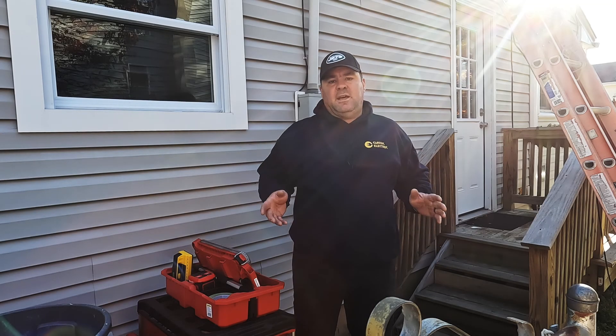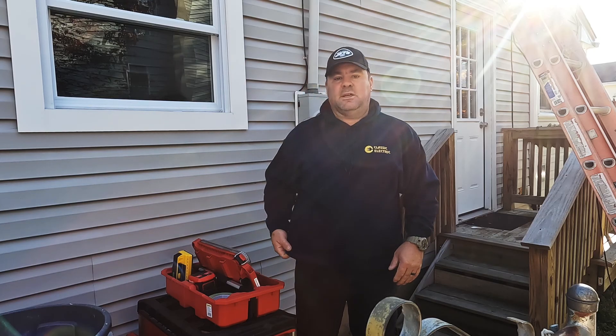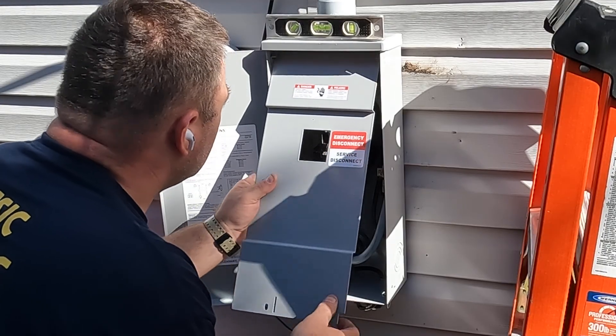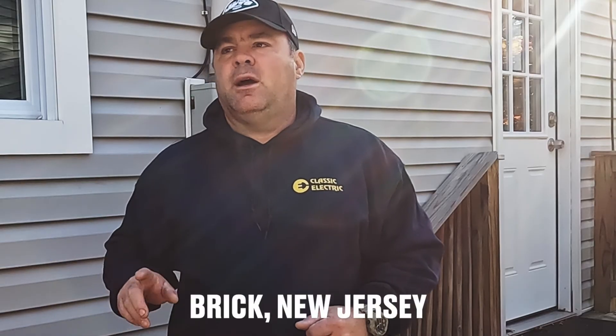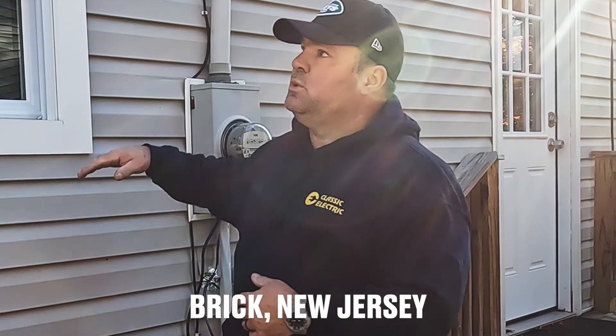Welcome back to the channel. Today I'm going to be installing a service-rated 200 amp disconnect switch. The 2020 NEC requires an outside service-rated disconnect switch — or at minimum an emergency disconnect. This particular house had the panel behind this wall in what used to be a garage, but is now going to be a living space. About a month ago I was here and relocated all the branch circuits.